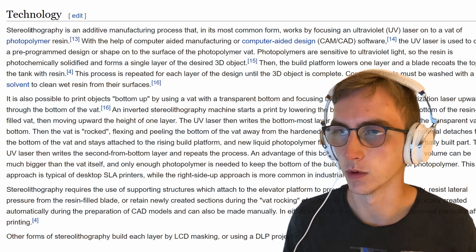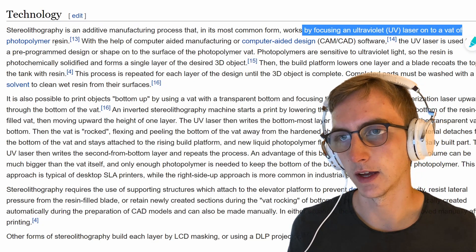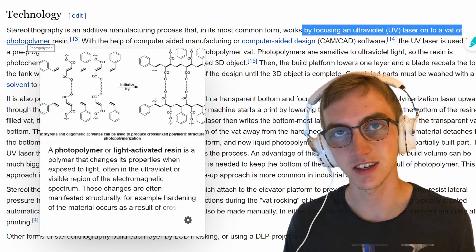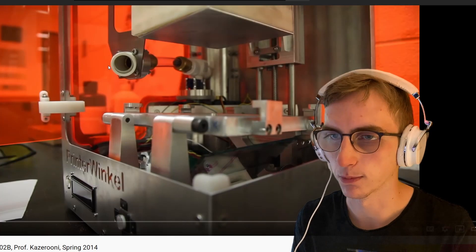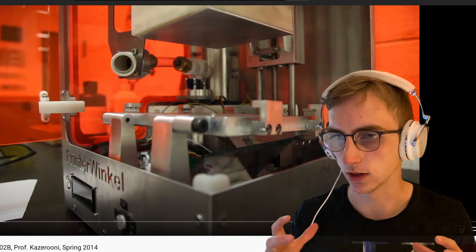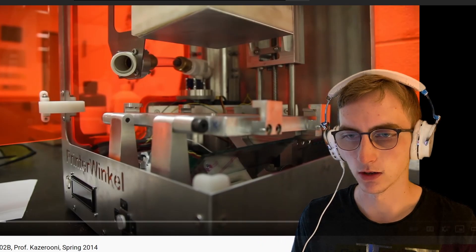So as the guy said in the video, from what I understand from the Wikipedia page, stereolithography is basically just like a 3D printing process where you focus an ultraviolet laser on a vat of photopolymer resin — light activated resin. Kind of like the stuff they would use at the dentist, I'm assuming. So you have this liquid resin and you direct a beam of UV light in a certain manner to create stronger polymers and plastics until you have your 3D model, which is pretty cool.